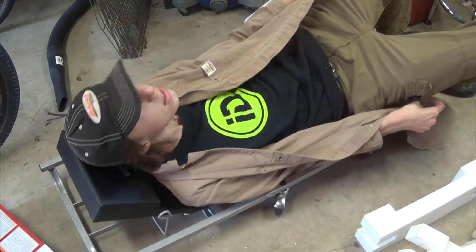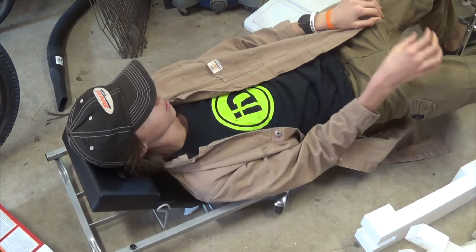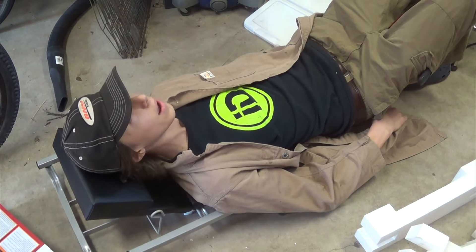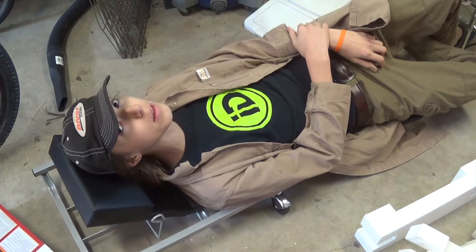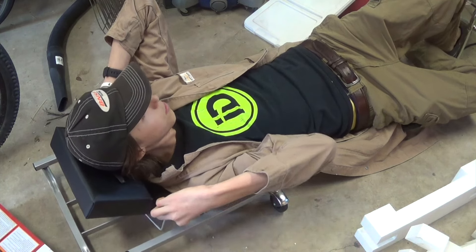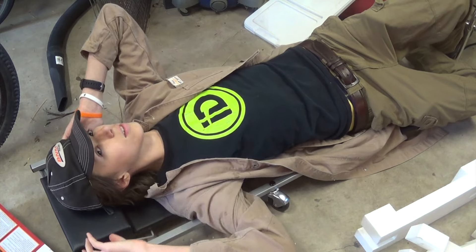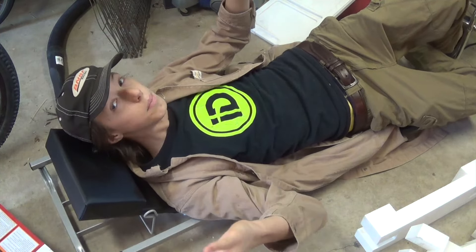I'm six foot one so I'm pretty tall, and this thing is pretty nice. Anyone around my height or shorter — or even taller — should fit just fine. There's a little lever here: you pull on it to let the headrest down, and then you can pull it back up. Very convenient.